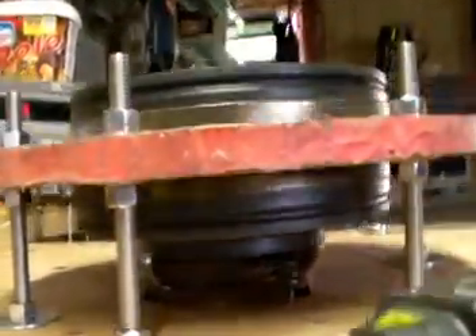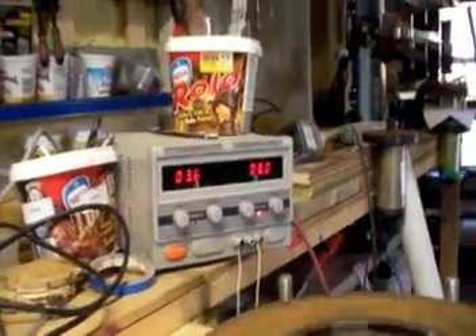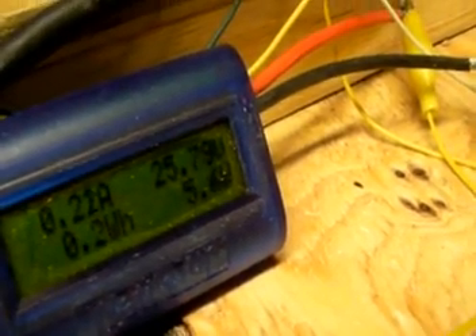Okay, here's the other video. The two discs are on. Supply power at 8 volts. I'm getting 25... 78. Let's call it 26 volts, alright?